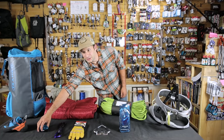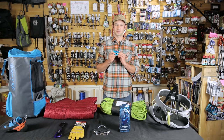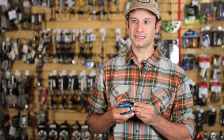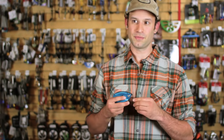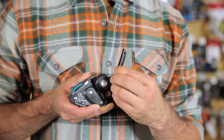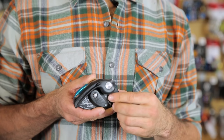Belay devices are super important. They help you catch part of your partner's fall and lower them safely back to the ground. My favorite is the Grigri. As an assisted braking device, when your partner's hanging on the rope, it takes some of that weight off so you're not holding as much. The lever is very easy to operate to safely and slowly lower your climber to the ground.